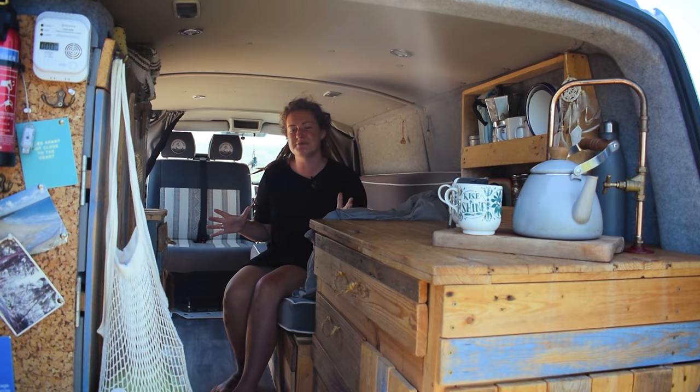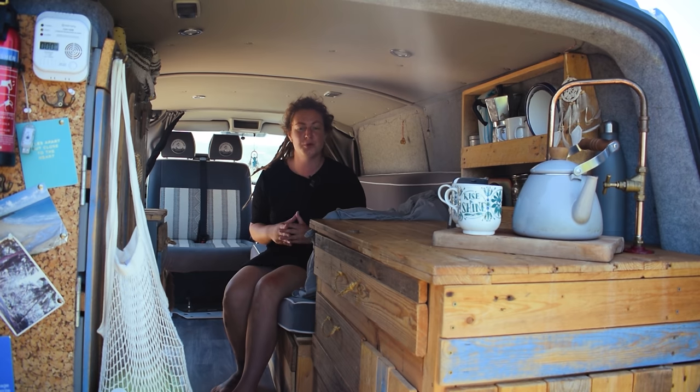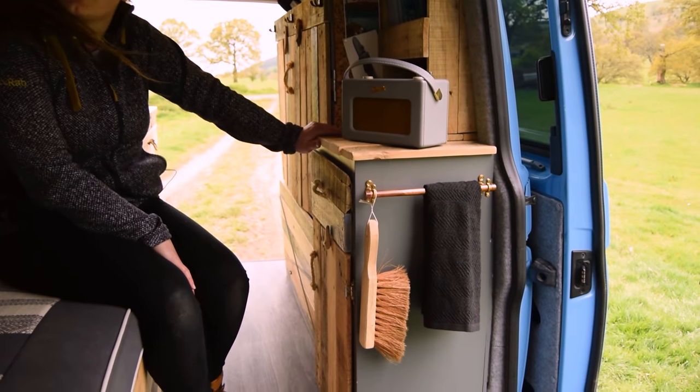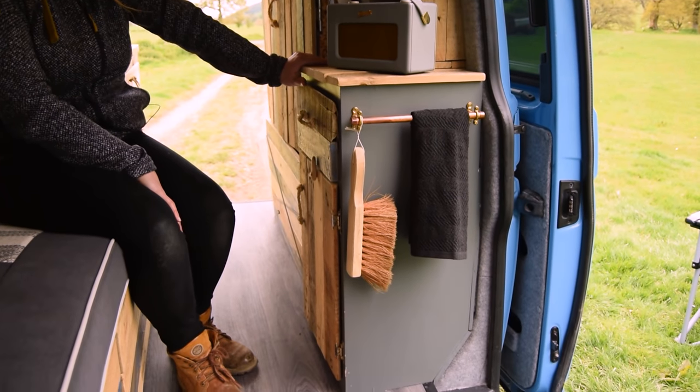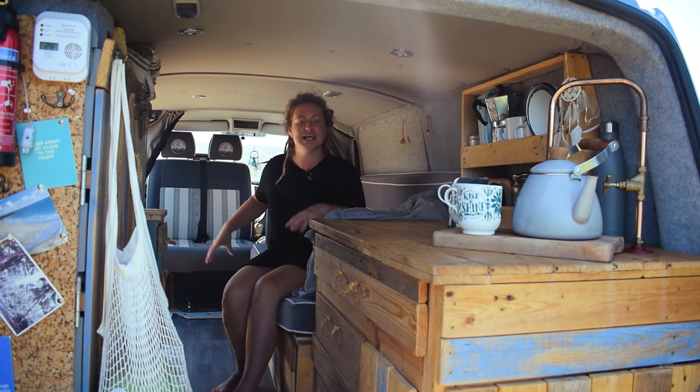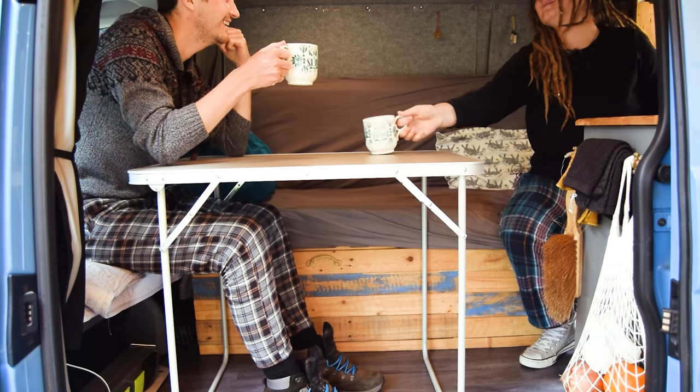Flora's layout is a little bit different than the average T5. We wanted to make the most of the limited space and allow some sort of flow through the van. We also wanted to gain access to the living accommodation area through the back doors and the side loading doors. Our pullout bench bed design allows us to have a comfy seat in the day which we can eat and work off of.